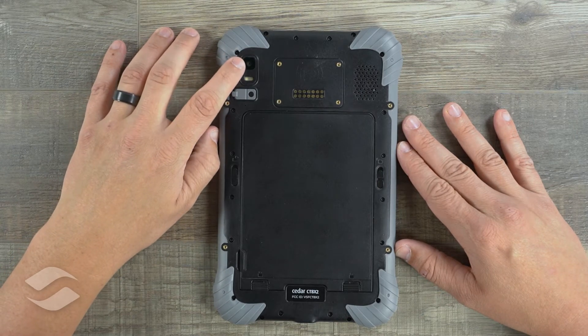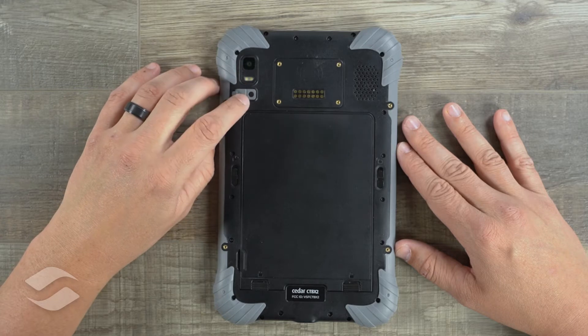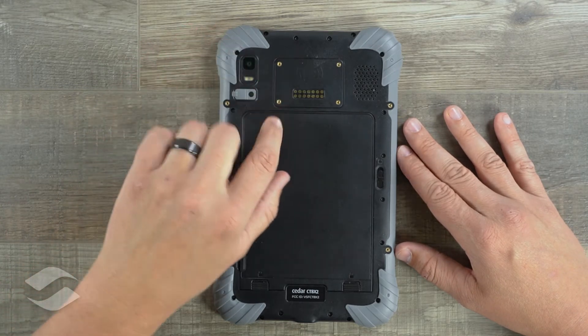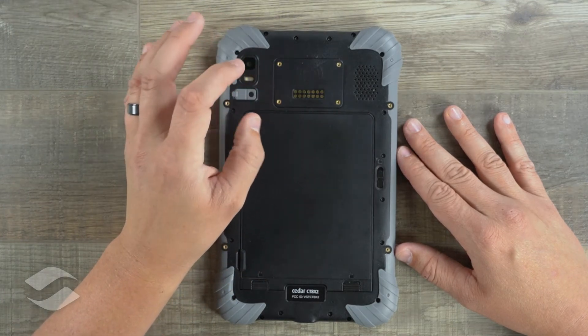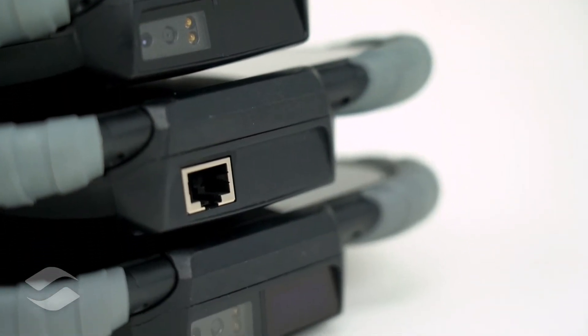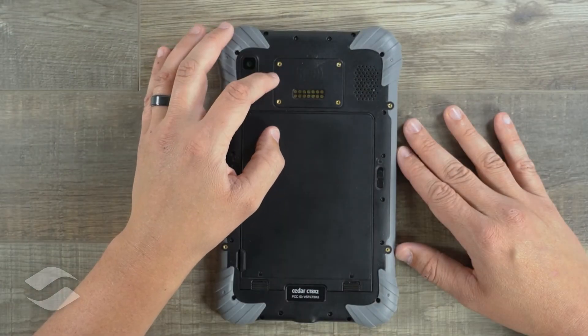With the hand strap removed, we can get a better look at the back of the device. We have our rear-facing camera, flash, as well as a place for an external antenna for our GPS. And then we have a pin array here of pin pads, and this accepts our different expansion module pods. Our expansion pods include RJ45, barcode, RFID, and a combination RFID and barcode.